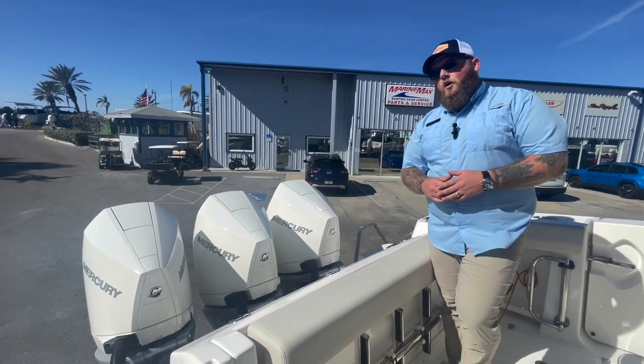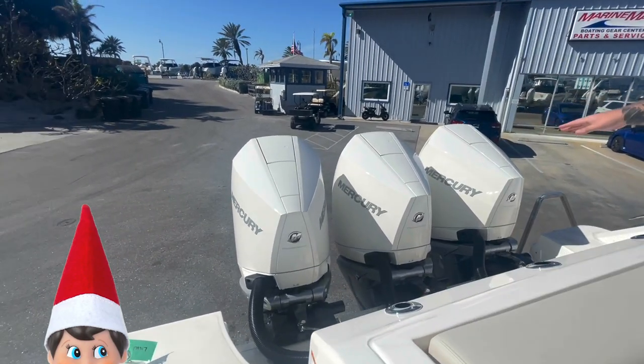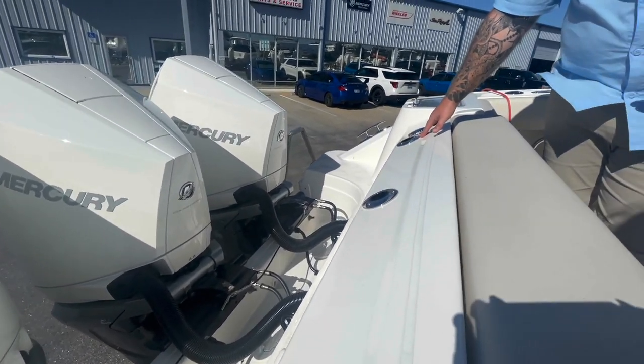Starting off on the transom of the boat, this one is going to be offered with triplets — three 300 Mercurys in the cold fusion white. They've got that nice sporty edgy look to it. Across the transom, you're going to have three rod holders standard located in the back.